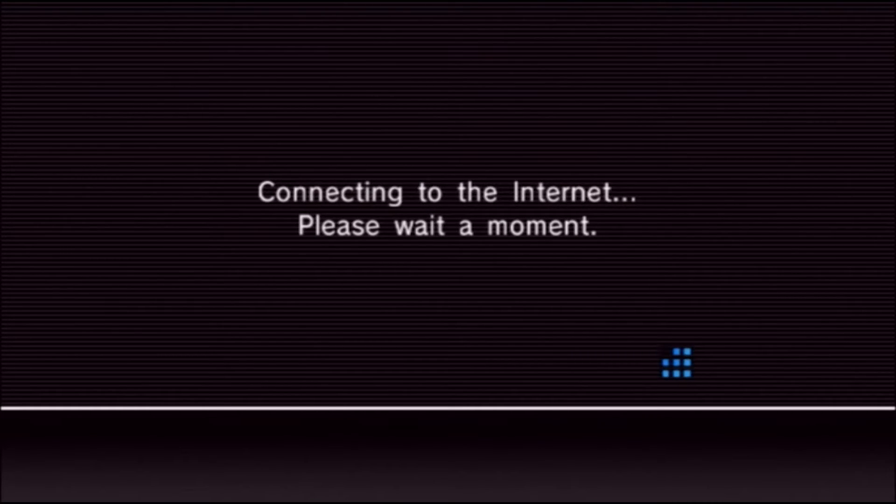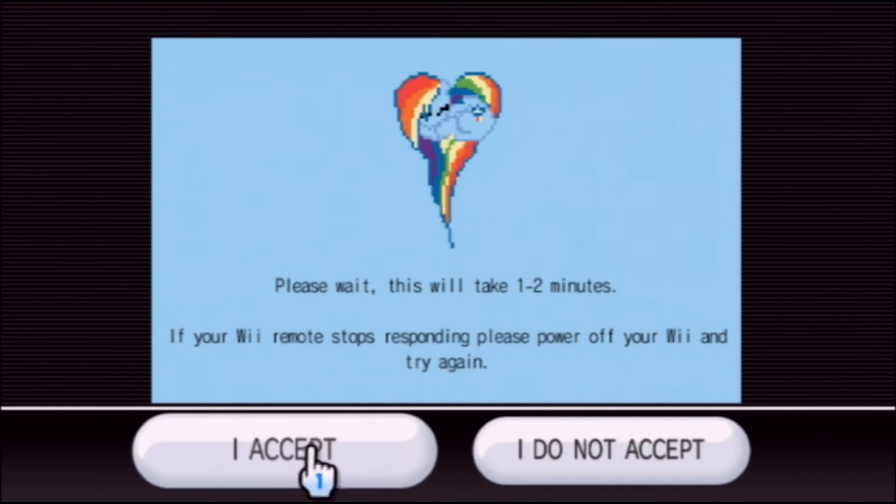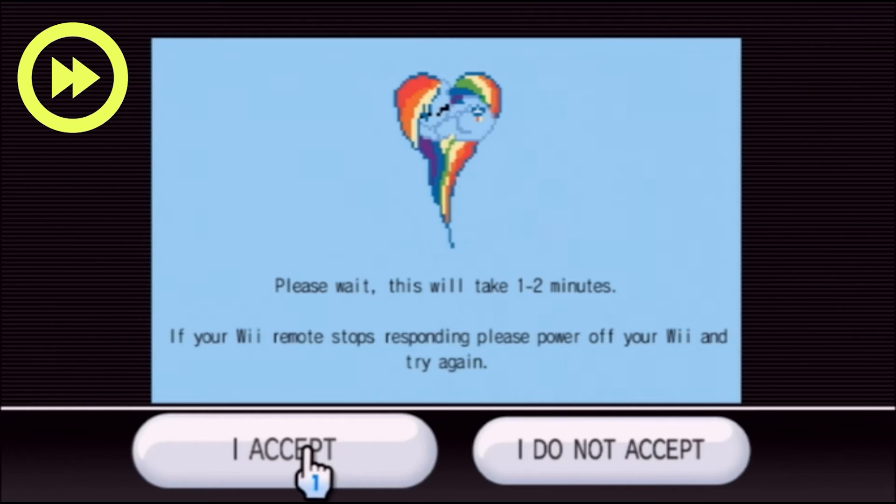You are looking for a unicorn or alicorn — I have a daughter so of course I know what an alicorn is. This will take one to two minutes. If it stops working you're going to have to power off and start all over. Click I accept. Now my console froze when I did this, and you would think it's frozen, but mine was not.